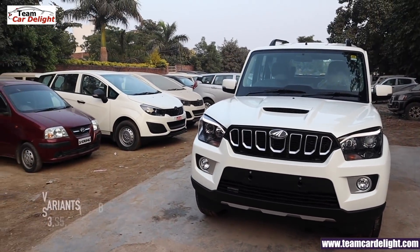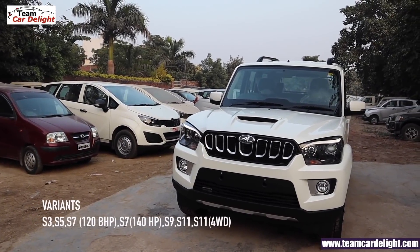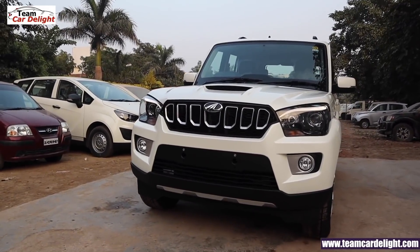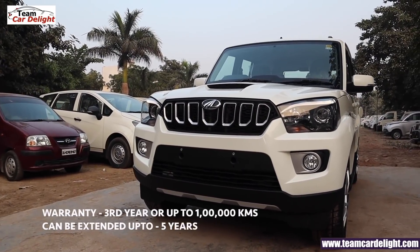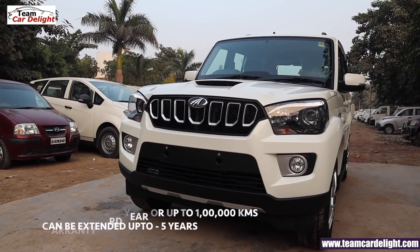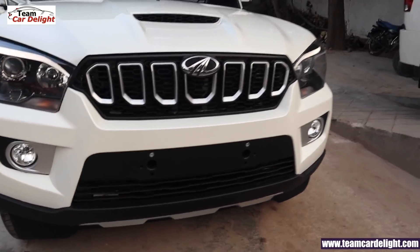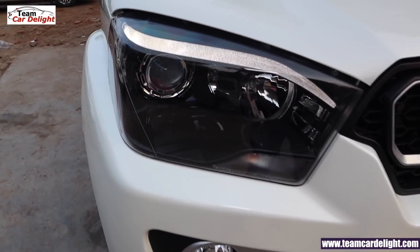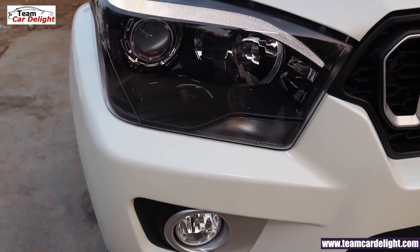Mahindra Scorpio is available in S3, S5, S7, S9, and S11 models. This is the S9 model's front look. You get a warranty for 3 years and 1.5 lakh km, which you can extend to 5 years. Scorpio competes with Tata Safari Storm. This is a projector headlamp with static bending technology, or cornering lights, with LED eyebrows which give a very stunning look.